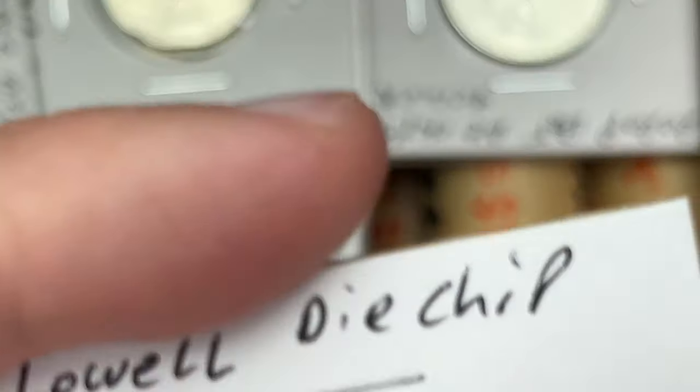This is a 1982 no FG. There should be designer's initials — to be considered a no FG, the initials have to be completely absent. If there's a tiny tiny bit there, it is just considered a weak FG and does not get the variety designation. The FG doesn't get a variety unless it is completely gone. There's a touch-up there — I've never seen that die chip before. Cool.